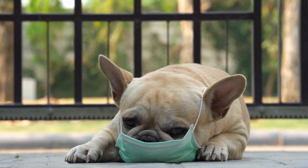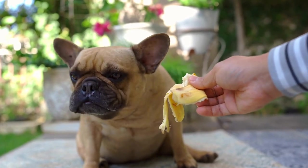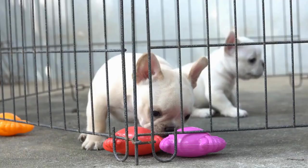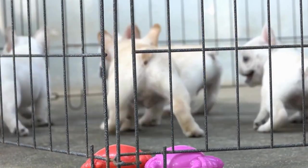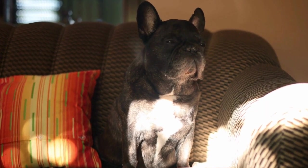Stay patient and consistent. Training any dog takes time and patience, and French Bulldogs are no exception. Stay consistent with your methods and expectations. Celebrate small successes and avoid becoming frustrated or discouraged if progress is slower than anticipated. Remember, training should be a positive experience for both you and your dog.